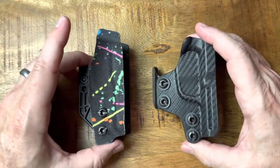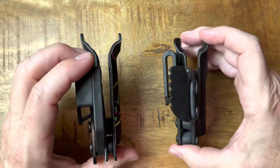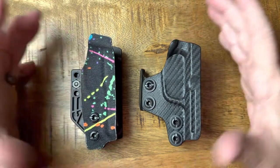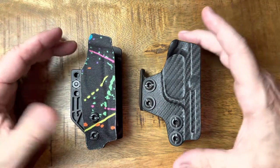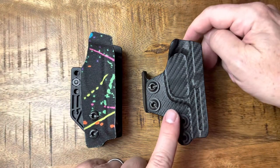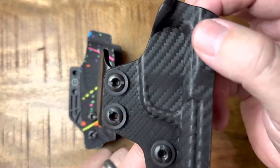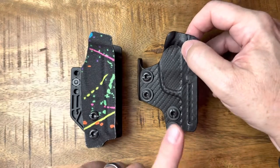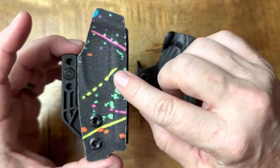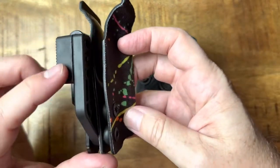They serve the same function — they cover your trigger guard and conceal very nicely and discreetly into your belt line. They're very similarly priced, both in the $40 range. The Rounded version in basic black is $37, and the Kydex option goes up to $39 or $40. The QVO Tactical version in basic black starts at $40, and from there you can add different wing options.